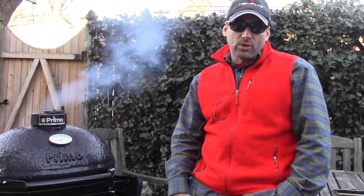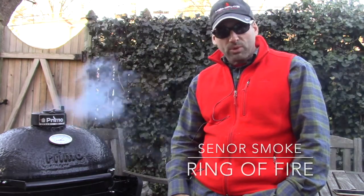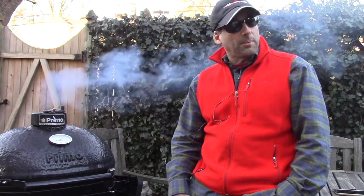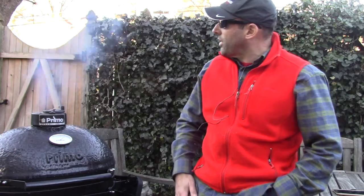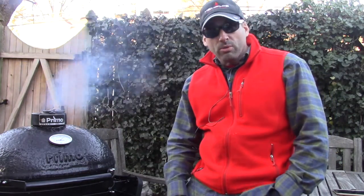Hello, everybody. It's Jonathan Senor Smoke from Kurtos, the Ring of Fire. Welcome to beautiful and bucolic Yonkers, New York. I'm sitting here — it's December 23rd and we're nearing sunset. Three red-tailed hawks off in the distance, and I'm sitting here with the Primo smoking away.